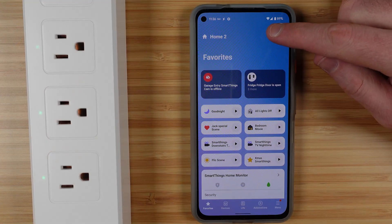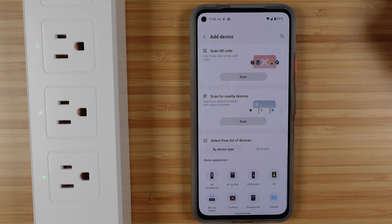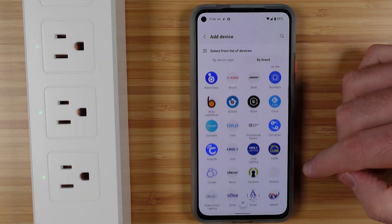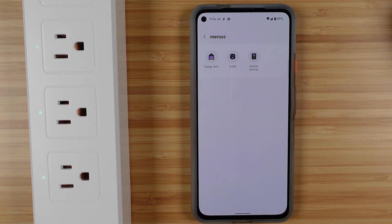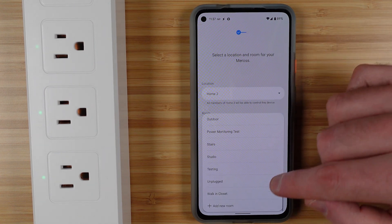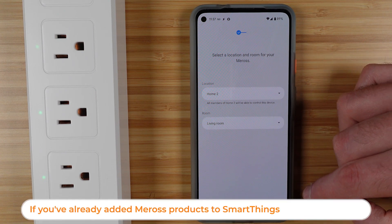Inside of Samsung SmartThings, just on the main page, you can hit the plus up in the top right and then head into Device. Then go by brand and find the Miros brand in the list of companies. You're doing it this way because this is a Wi-Fi device and you're going to add multiple products at the same time. It doesn't actually matter what you choose on that screen for a type of device, but whatever room you place it into will bring all of your Miros products into that room if this is the first time you're doing it.